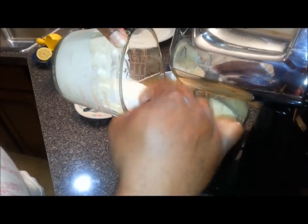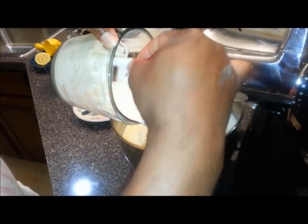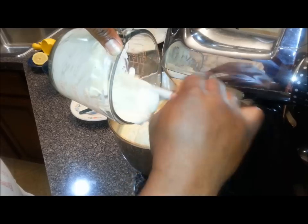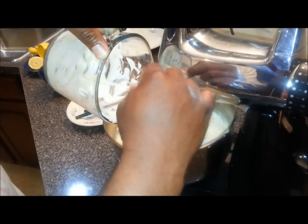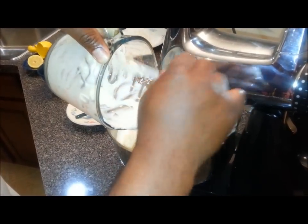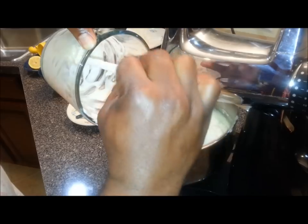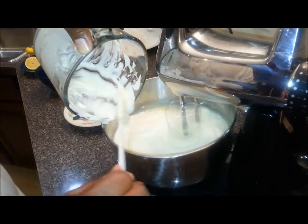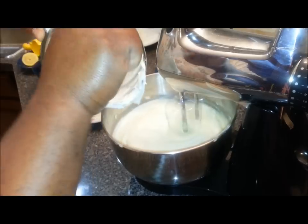I'm going to get this fresh sour cream in there. This is a very easy, quick recipe for sour cream that you can use around the house — if you're going to have Mexican food or anything where you need cream in a sauce. I don't keep a lot of sour cream in the house, but I do keep the heavy whipping cream because I probably use that two or three times a week. Just learn how to use ingredients for multiple things.